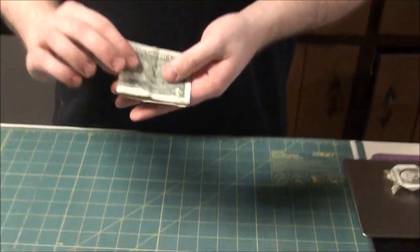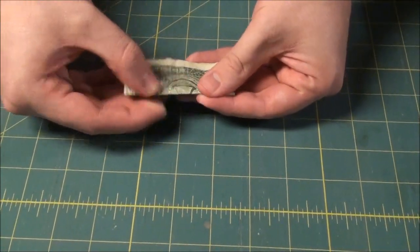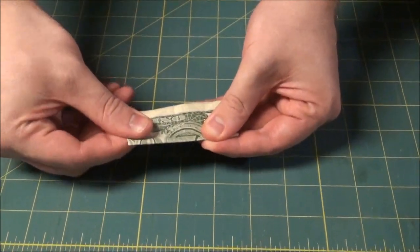Hello, I'm going to show you how to make a really simple origami bow tie using a dollar bill. First thing you need to do is fold the dollar bill in half, and then fold it in half again the other way. Give it a nice sharp crease.